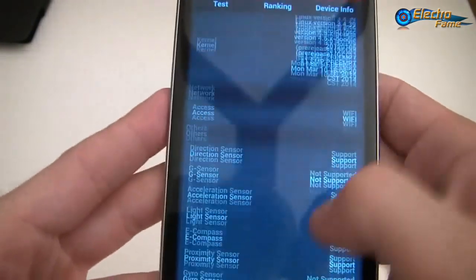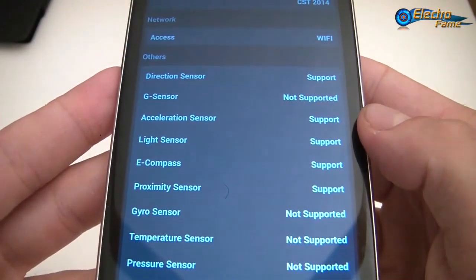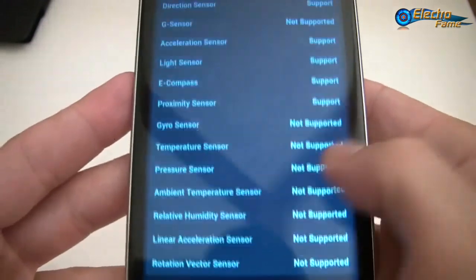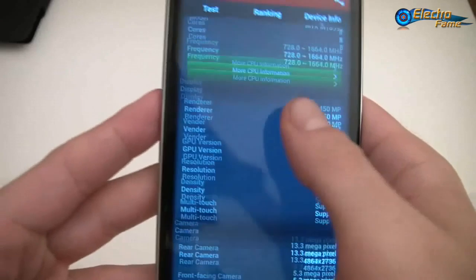Going down a bit — for sensors, you can see: acceleration sensor, direction sensor, light sensor, e-compass, and proximity. We don't have a gyro or anything related to linear rotation. Only a few sensors.